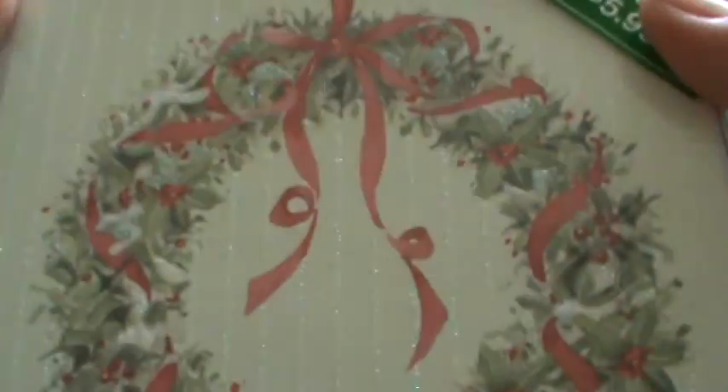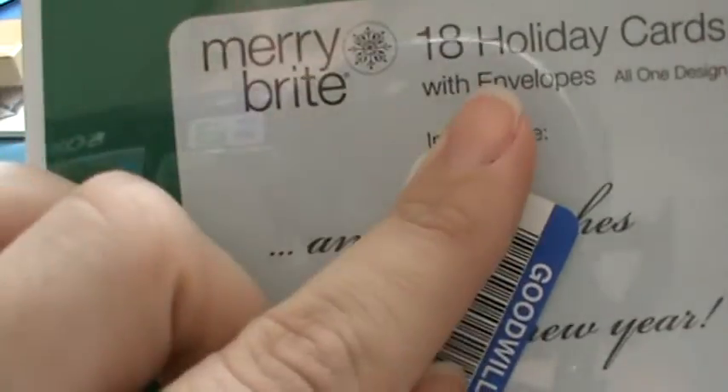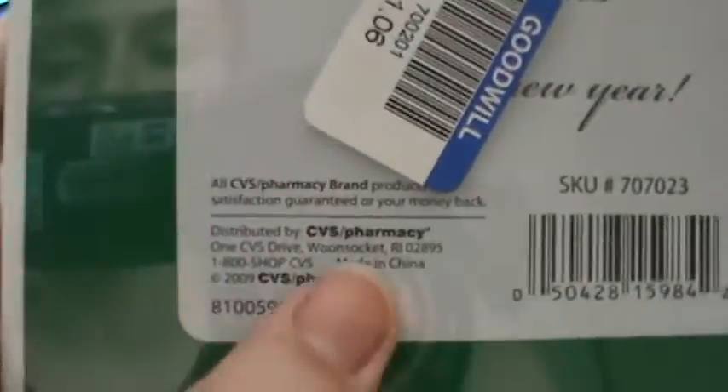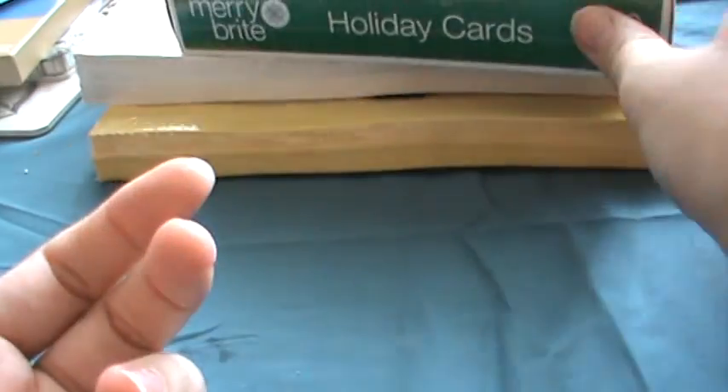I also picked up this really pretty glittery box of unopened Christmas cards. I like to make Christmas cards, but not for everybody since some people don't appreciate it. There are 18 of them for $1.06 — they would have been bought at somewhere like CVS. I just grabbed them anyway.